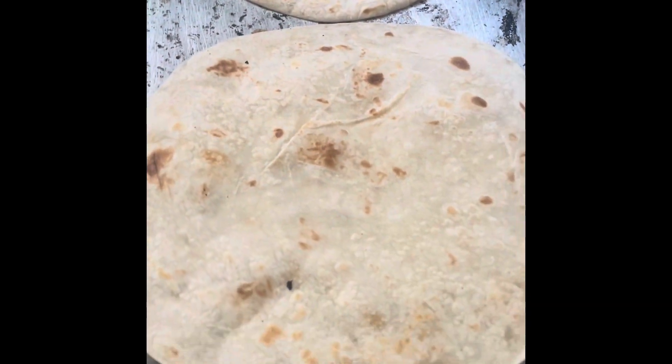Hello everyone, so today let's go ahead and make some burritos together. As you guys can see, I have the tortillas right here.